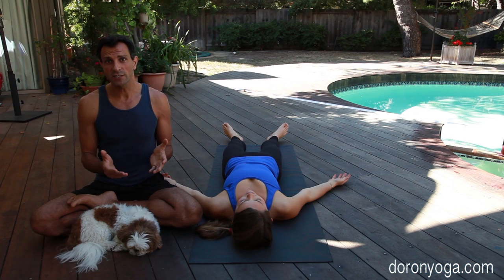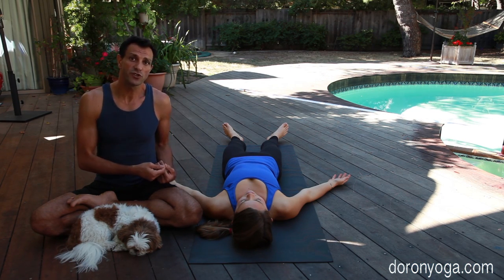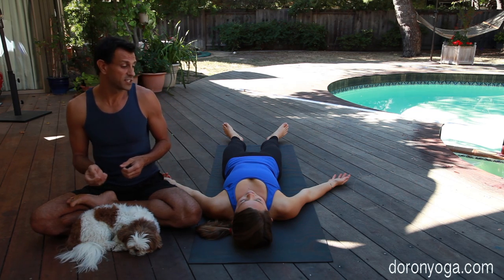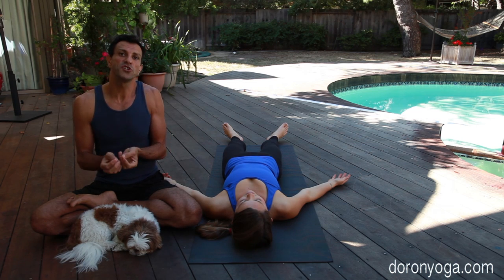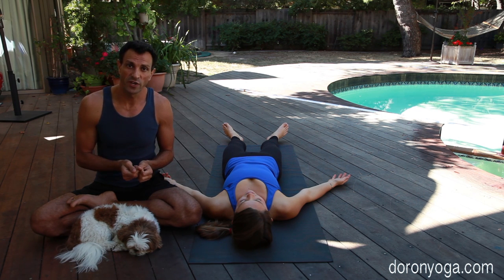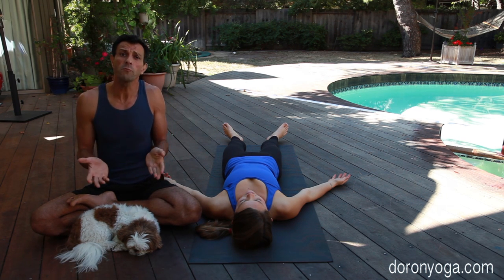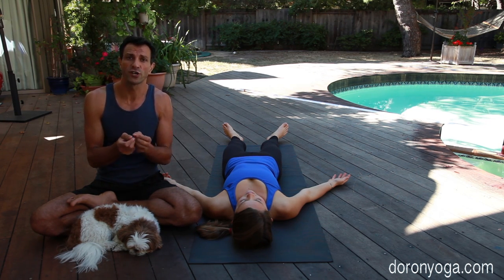In Shavasana, ideally nobody's touching you, there's no music, there's nothing and your consciousness is liberated. Realistically, for most students that's not really happening. So when we come and do Shavasana adjustments to a student — in this case Vanessa, beautifully resting in her Shavasana right now — we're going to be gentle and really try to make it more of an energetic connection rather than an interference. In Shavasana it's a lot about you being present with the students, and however you touch will be your magic, your moment.